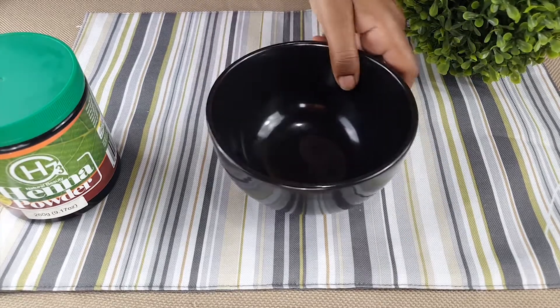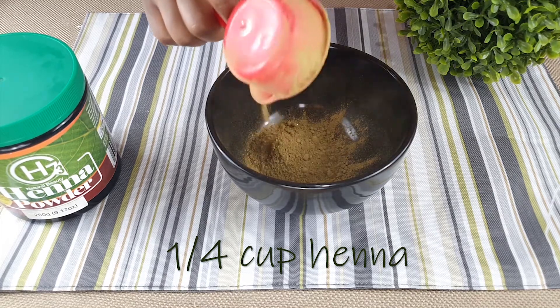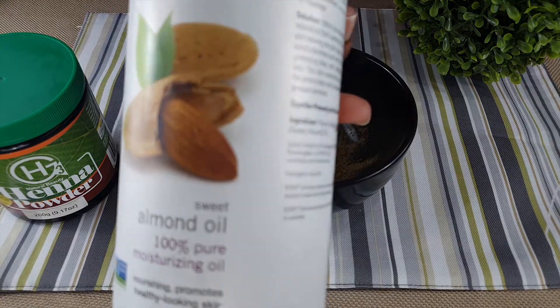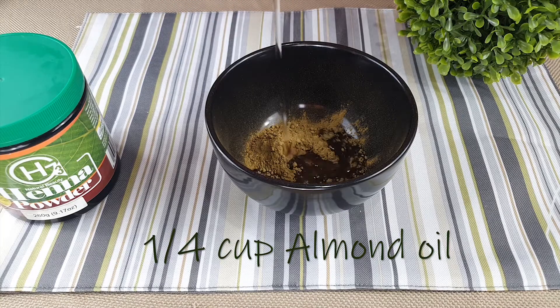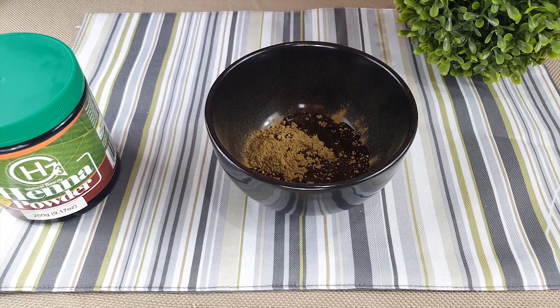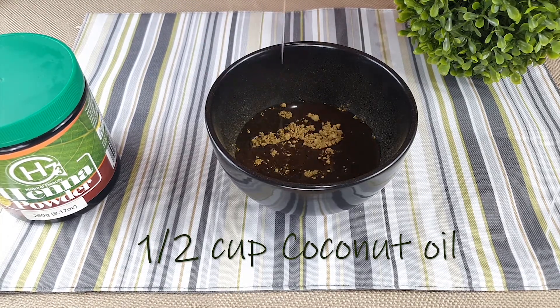Next up is the henna oil. You will need a quarter cup of henna, a quarter cup of almond oil, a half cup of coconut oil, and your favorite essential oil.